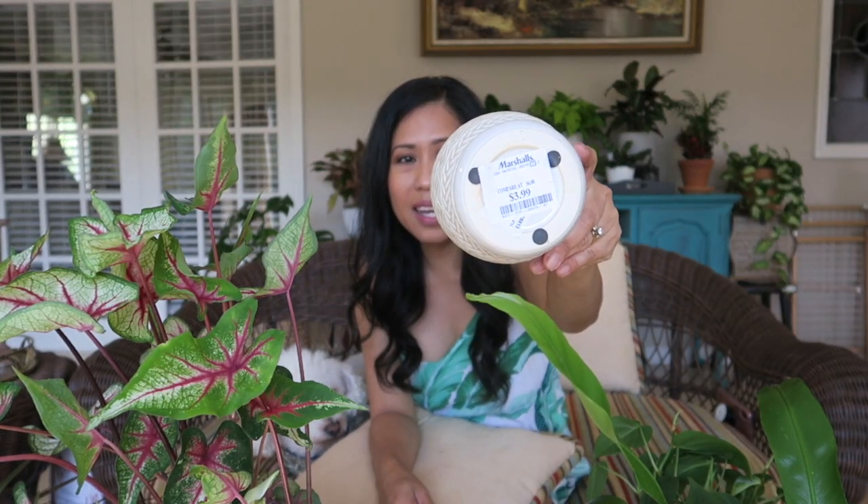So let's get right into it. This is the first pot — I got this at Marshall's for $3.99. I just love the detailing; it still has the price tag on it. It has a drainage hole and an attached saucer to catch the water from watering. The design is not pure white — it has this golden tan contrast color, and only $3.99!